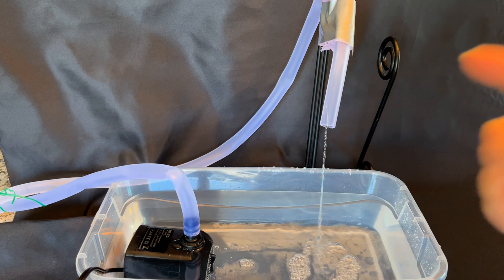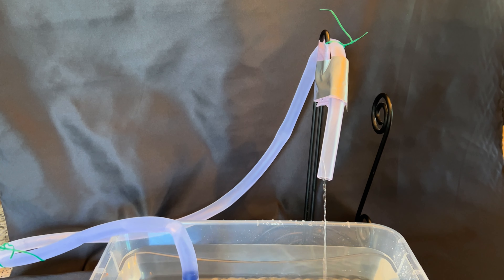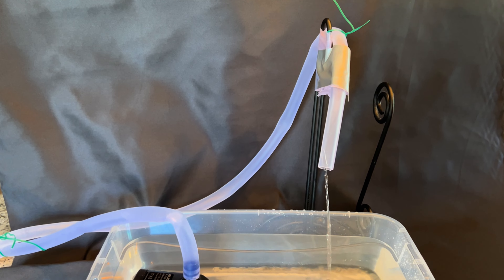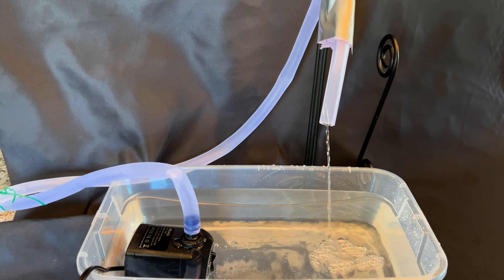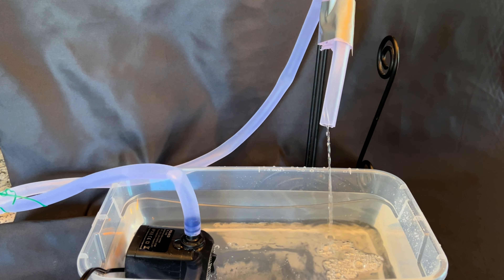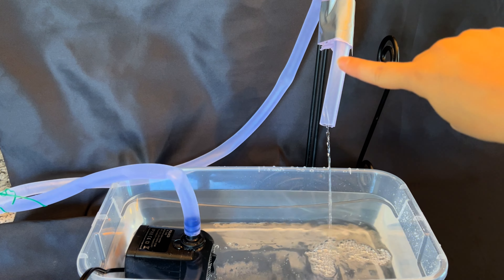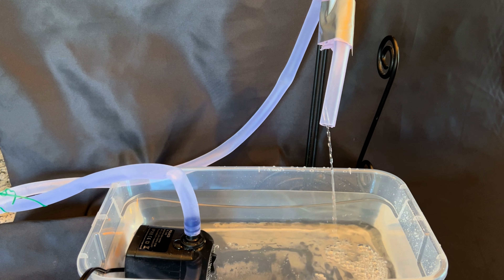You must make sure the water comes down — you don't want it running across because you won't get the same effect. For our purposes today we have just a paper towel holder with some duct tape around it to hold this up. You can use a variety of things — cabinet handles, anything up high that you can swing down so it comes back down low and drips into the water. This is our base setup.